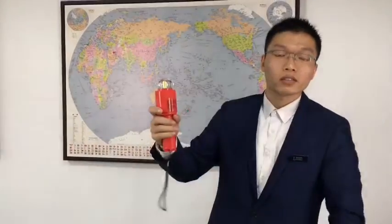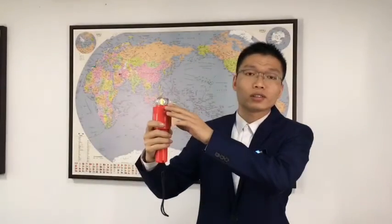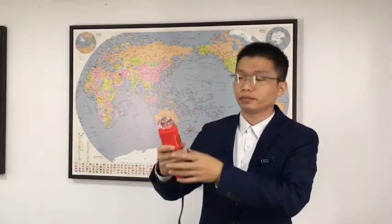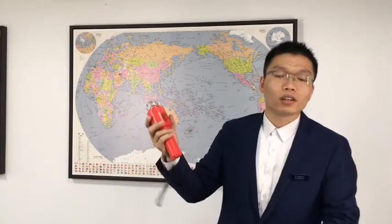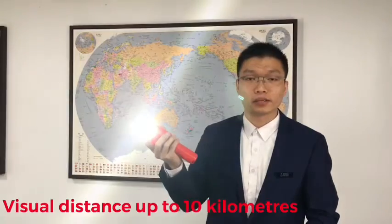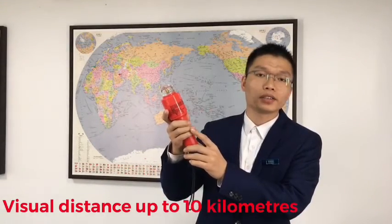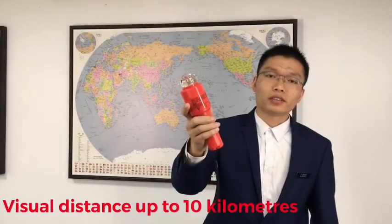After the light turns on, it outputs the SOS distress light signal in both horizontal and vertical directions. Once turned on, it can work for at least 20 hours at a minimum of 75 candles. The USCG only requires 6 hours. This is also the brightest electronic rescue light on the market, because the peak light intensity can reach 100 to 120 candles, which you can see is very dazzling.